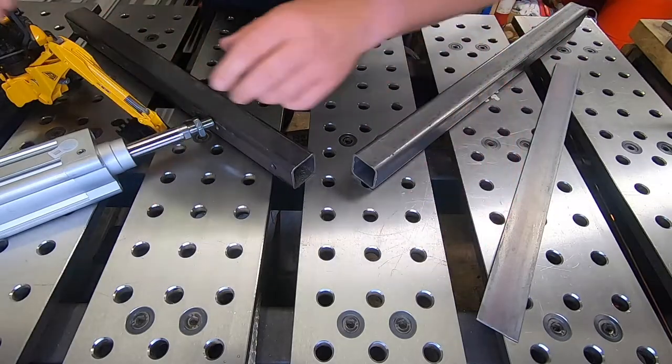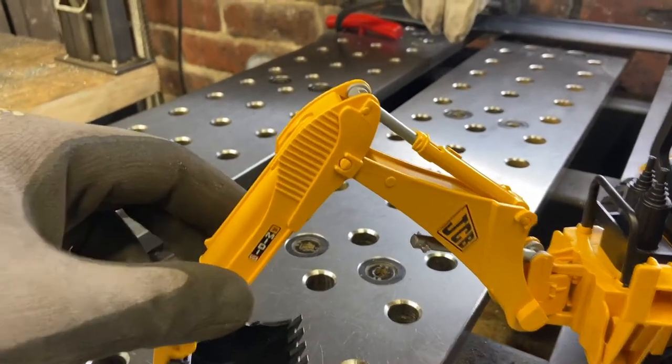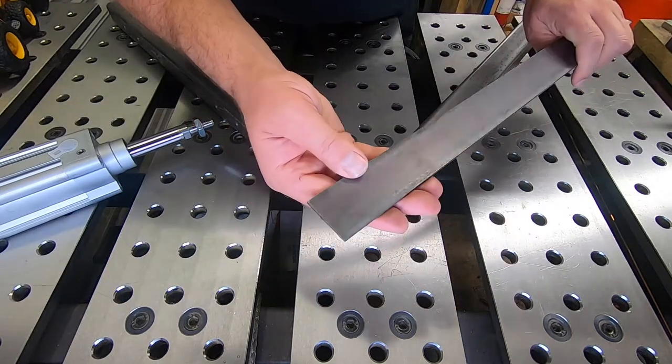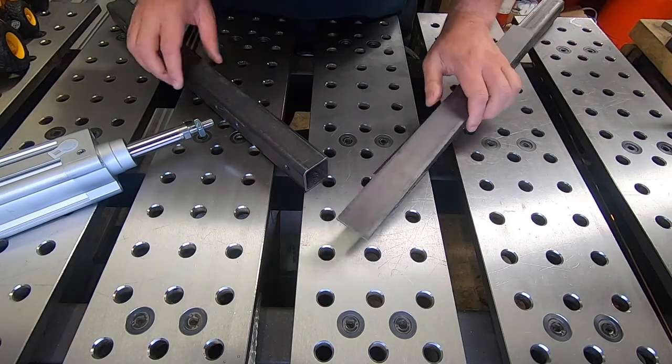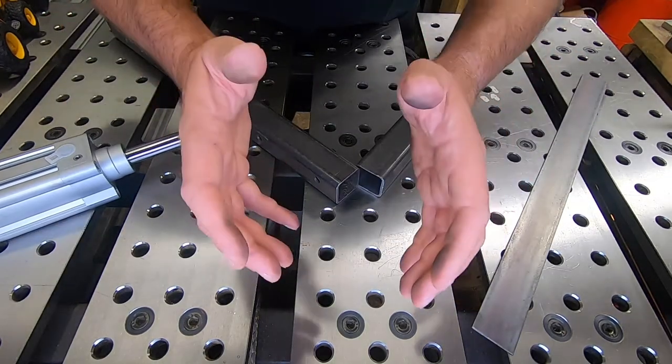We're going to start with the arm of the digger. We're going to do this knuckle, or hinge, first. We've got some 40mm by 40mm box section, and coupled with this 40mm flat bar, we're going to make some sort of hinge like this. Let's get going.